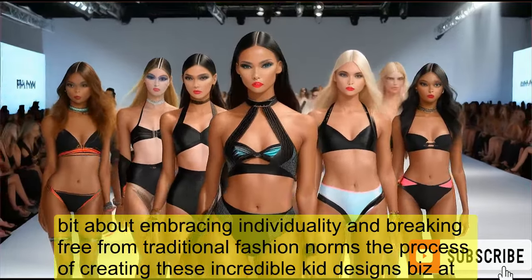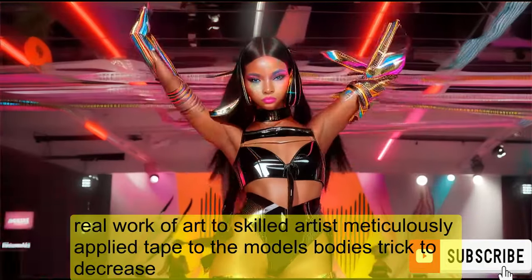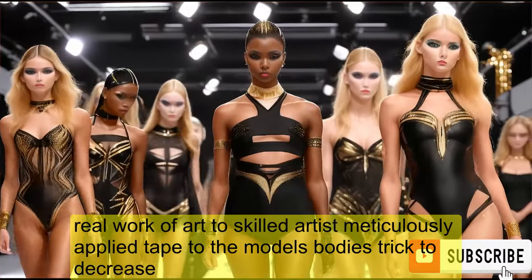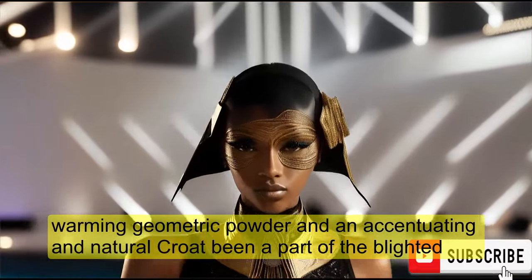It's about embracing individuality and breaking free from traditional fashion norms. The process of creating these incredible tape designs is a true work of art. Skilled artists meticulously apply tape to the models' bodies, strategically forming geometric patterns and accentuating their natural curves.